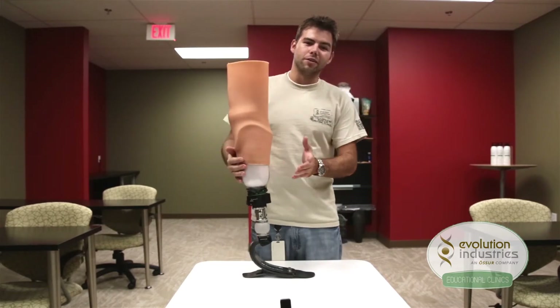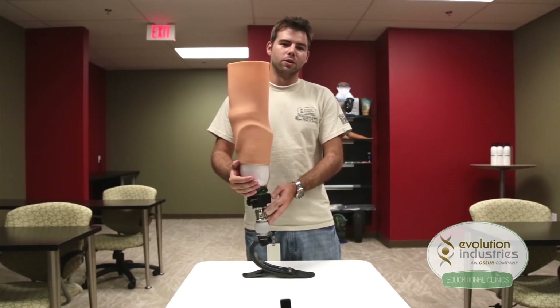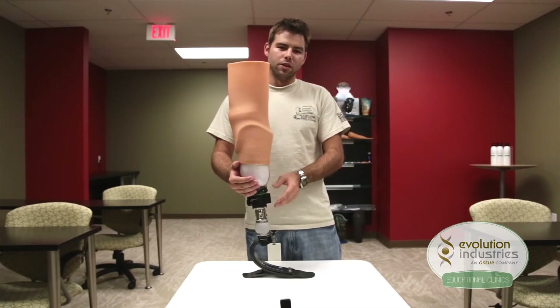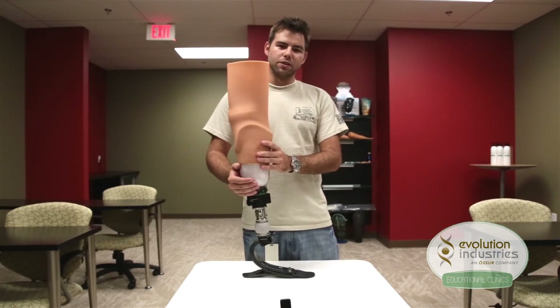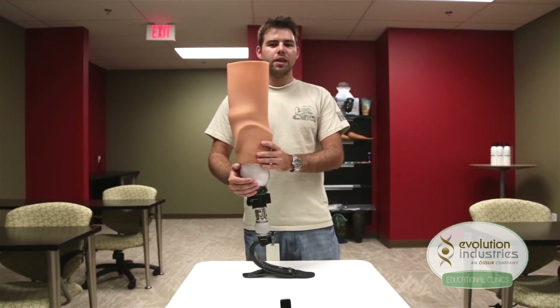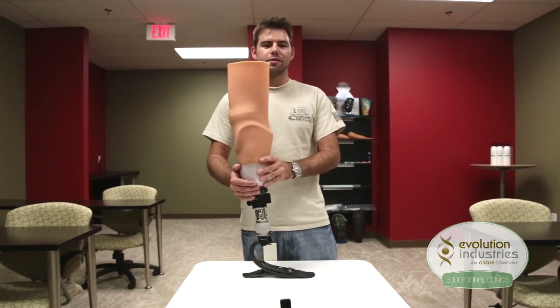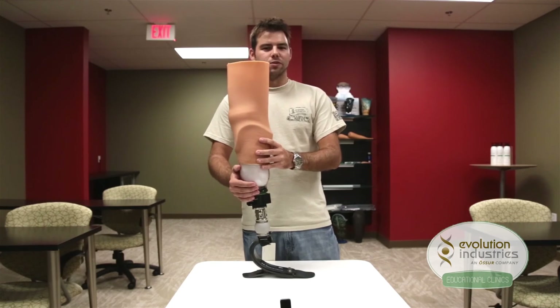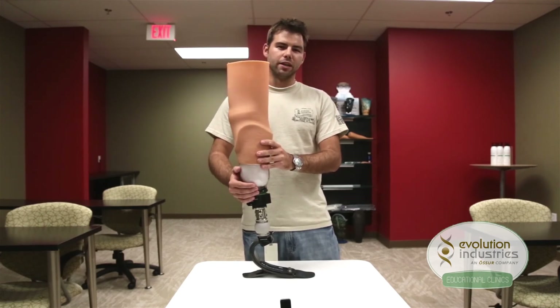In conclusion, this simple and reliable system allows you to use Evolution componentry with the Limb Logic system. It uses just four parts and is very easy to maintain. These parts can be ordered individually as opposed to a whole kit. And it also gives you a four-hole setup, which is standard for the Limb Logic system and most other distal components. If you have any more questions, please call us at Evolution at 1-888-839-6213.